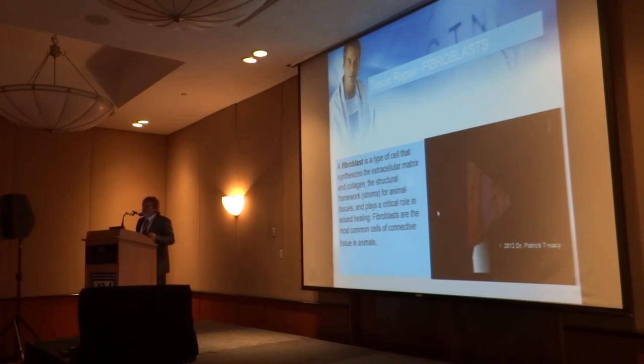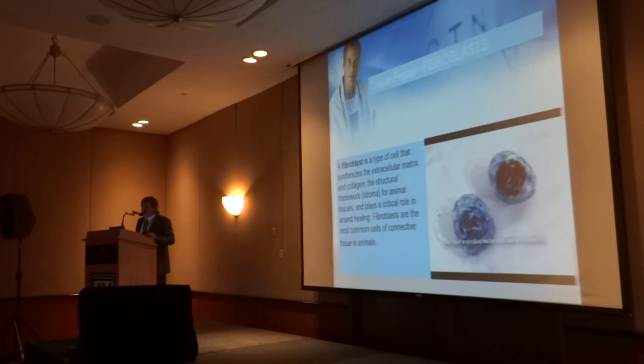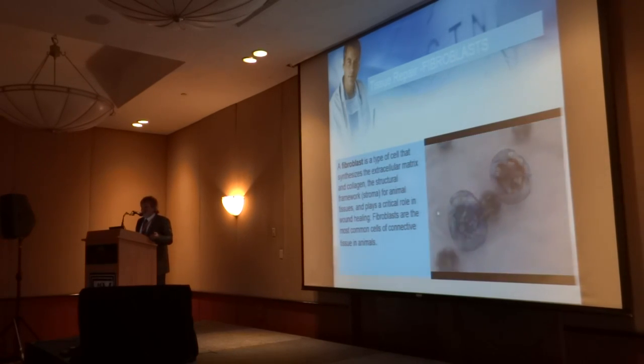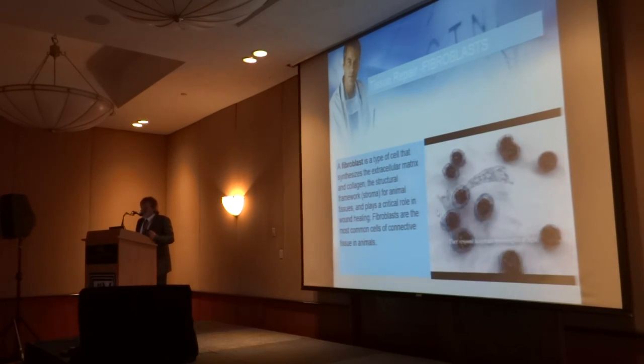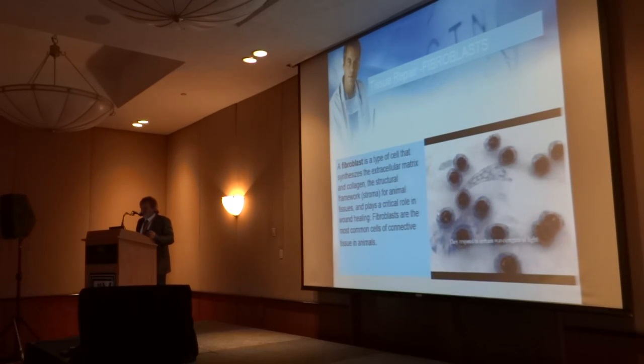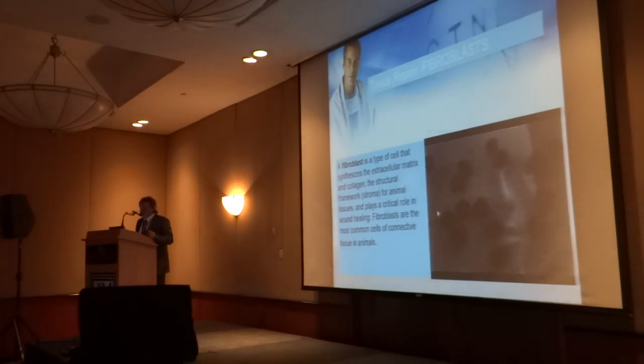These are fibroblasts, and what we want to do with fibroblasts is to have lots of them in the body. If you just do PRP on its own, you're going to have a lot of signals telling fibroblasts what to do, but if you don't have the fibroblasts there to do it, you won't get as good an effect. If you do PRP on its own, just injecting the skin, it'll last about two or three months. If you do a derma roller before it and PRP on exactly the same day, it'll last six months. These are very interesting cells — they're often actively dividing, they've got pseudopods, and they can move around the body.